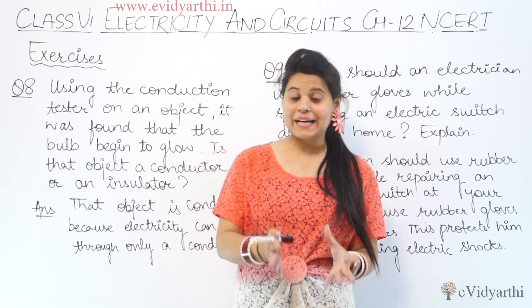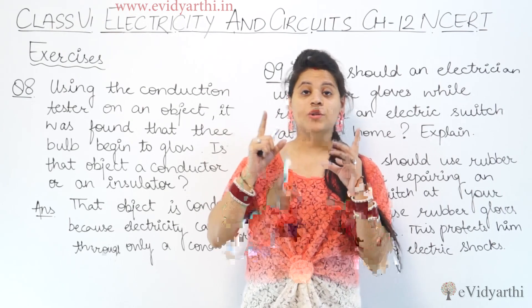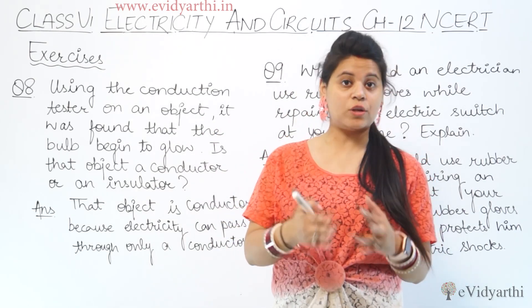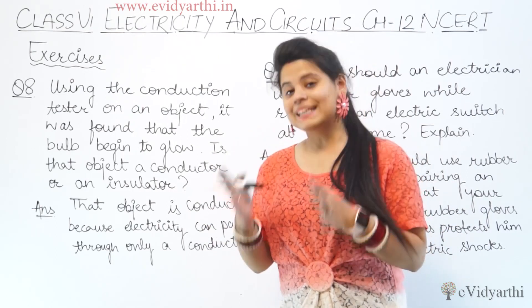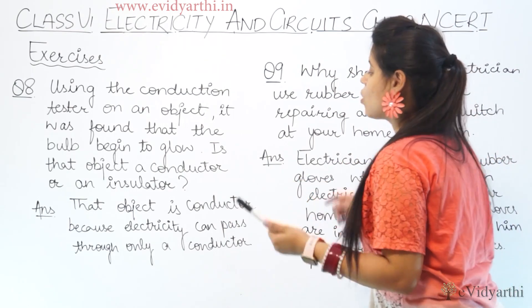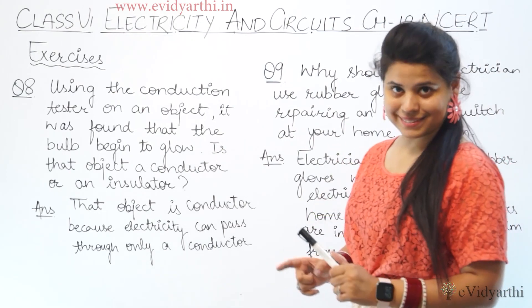When the conduction tester is placed on the object and it glows, that means the object is a conductor. Why? Because current can only pass through a conductor. We write the answer as: that object is a conductor because electricity can pass through only a conductor.